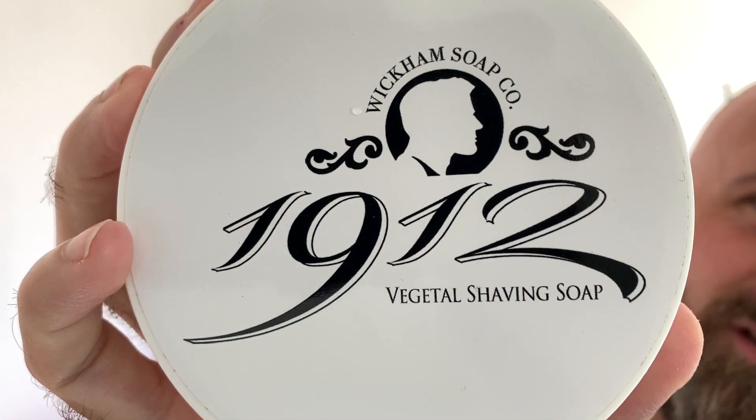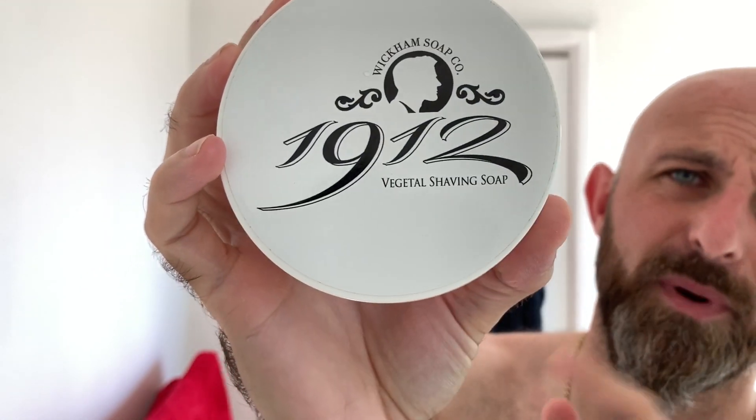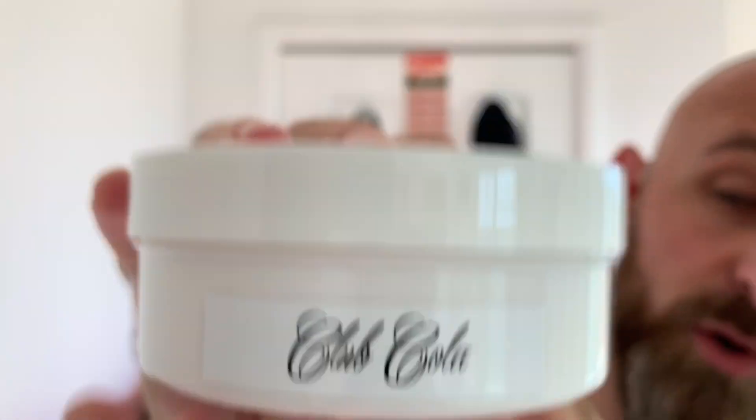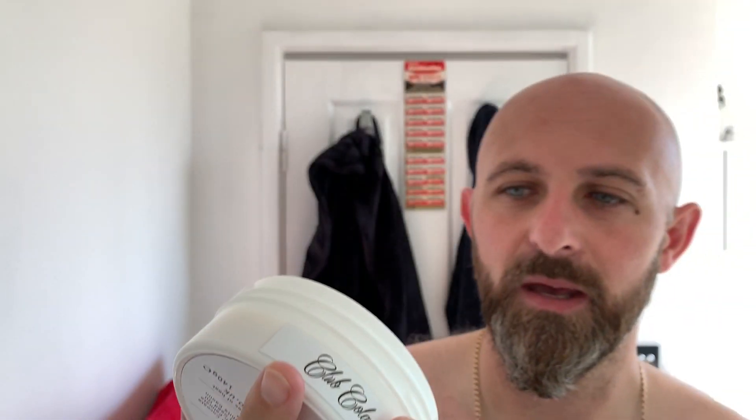I'm going to be using a cracking soap today. I think it's probably the longest-serving soap in the den, to be honest. This one is Wickham 1912 and it's Club Cola. The scent on this one has dissipated quite a bit since I got it, but it's still strong enough that you can smell it — sits around about a 3 in scent strength. It smells very much to my nose like fizzy cola bottles, and it's an absolutely brilliant scent and a great-performing soap.